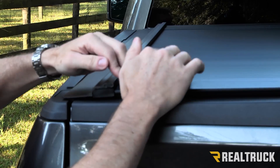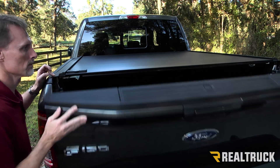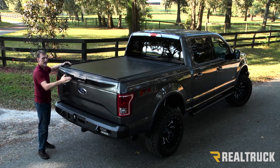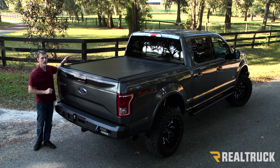The cover also operates independently from the tailgate, so I can open and close the tailgate without touching the cover, or open and close the cover without touching the tailgate. And when that tailgate is locked, the contents locked inside the bed of the truck are more secure than they were locked inside the cap.